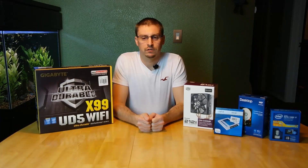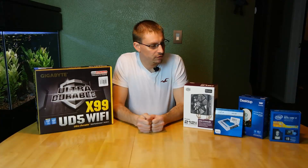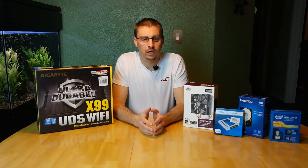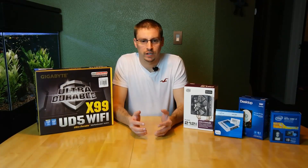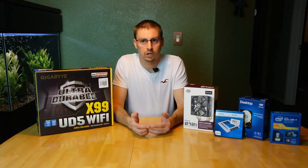Hello everybody, welcome to Joe's Game and Tech channel. We have a couple items here. I'm going to do an unboxing for you, and later down the road we will do a more detailed review of these items, to include a benchmark, because they're all part of a PC build. That way you can see the performance of them as well as see what comes in the package.